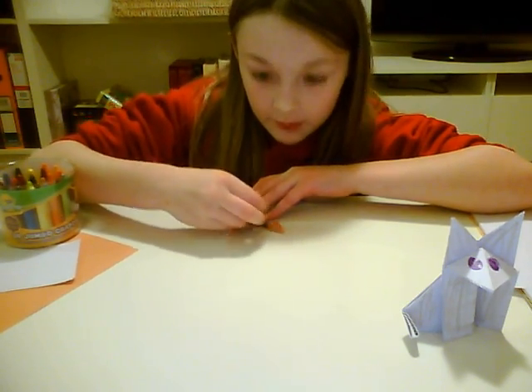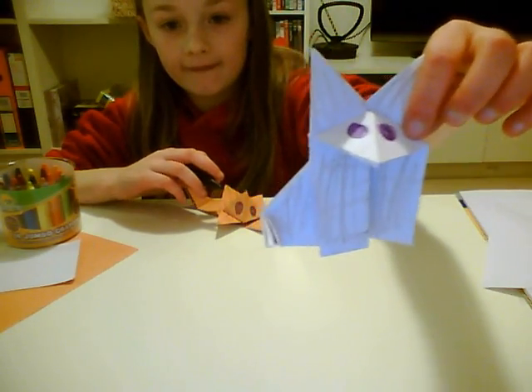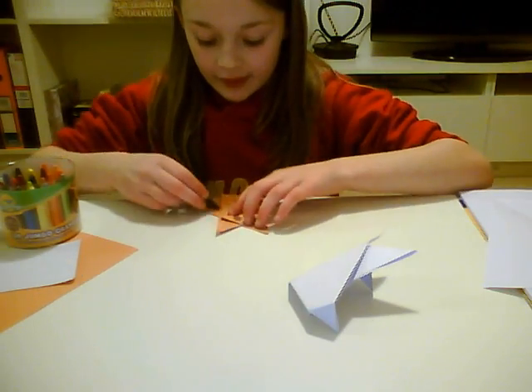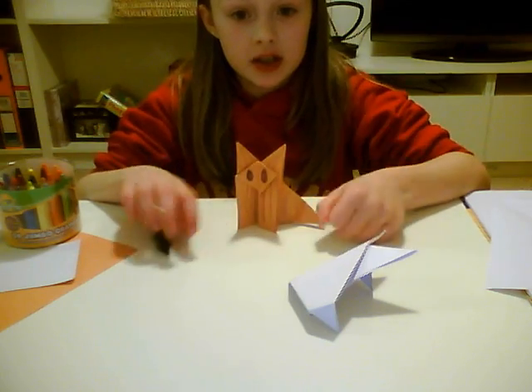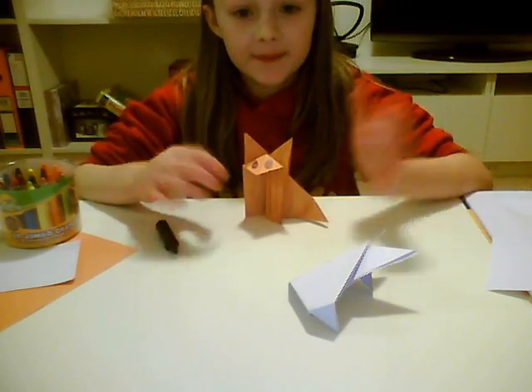If you don't like the colour, if you have white paper, I'll put them here. That's my video. And, see you guys there. Bye!